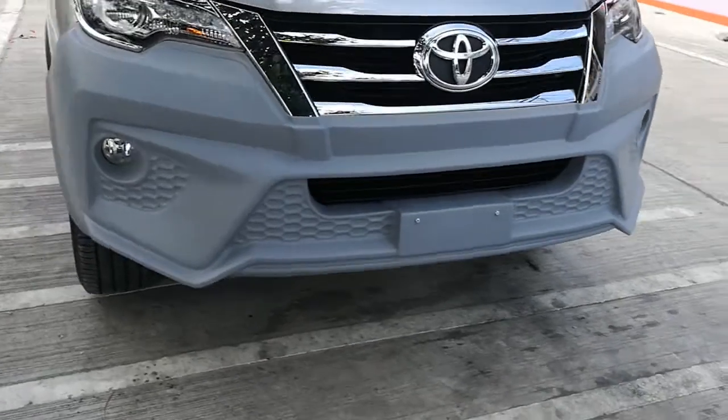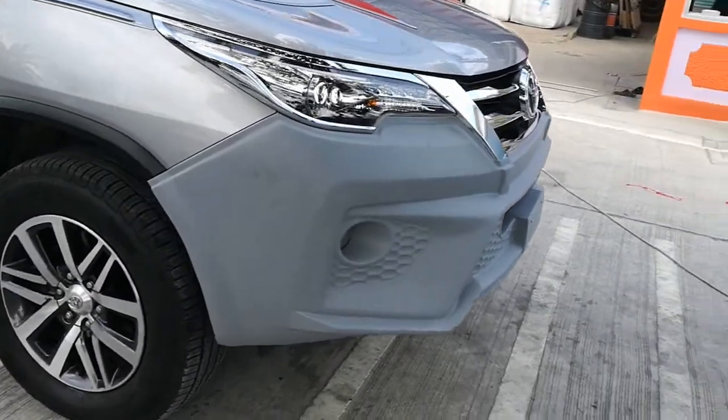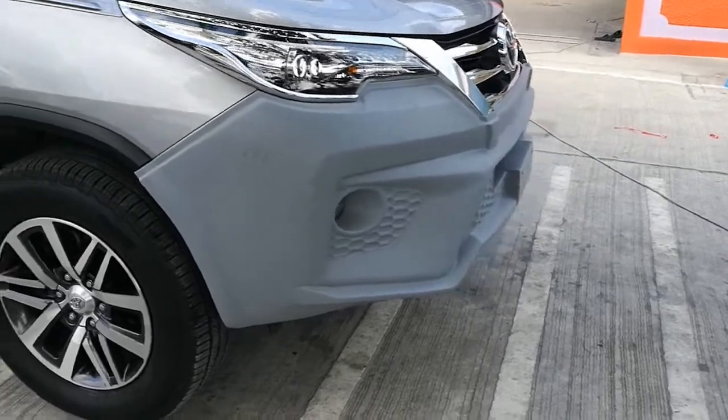This is the view of a completely installed front bumper cover with the car.